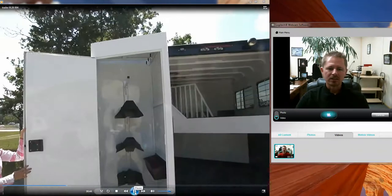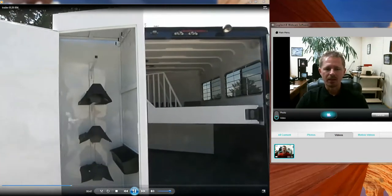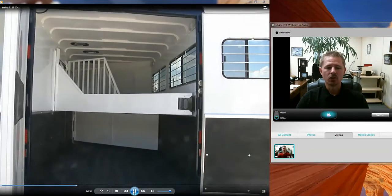The saddle compartment is quite convenient. It comes standard with three saddle racks and three bridle hooks. On this particular trailer we added a blanket bar and a brush tray. The floor of the saddle compartment is fully enclosed so you can throw items in the bottom and not worry about them rolling out. There's an air vent at the top which allows air to move freely and prevents your tack and gear from developing mildew.